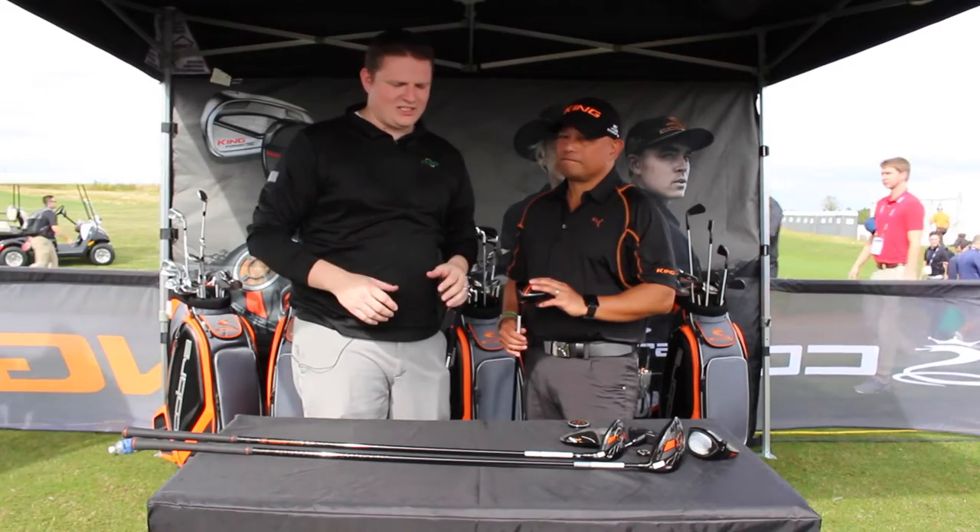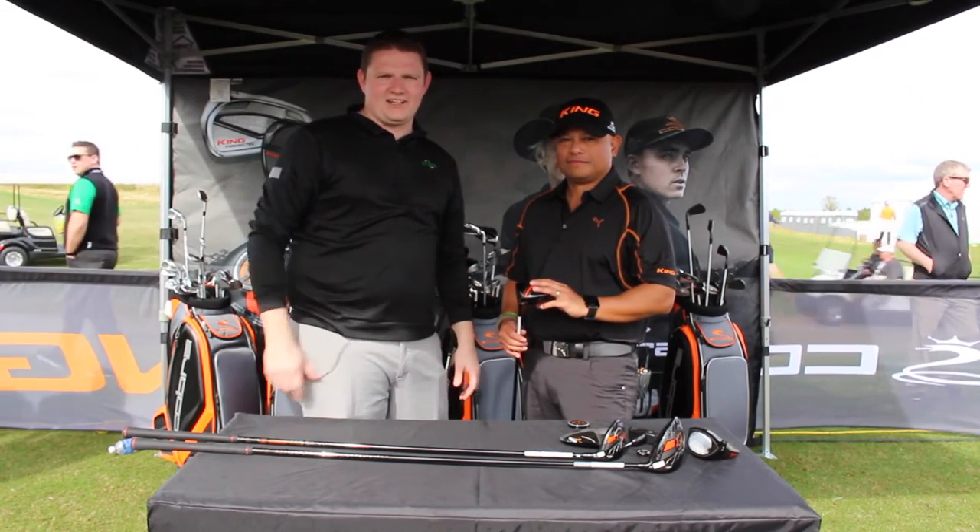Awesome. The King LTD Series from Cobra — obviously awesome technology behind it. Stop into Second Swing Golf and schedule your fitting today.